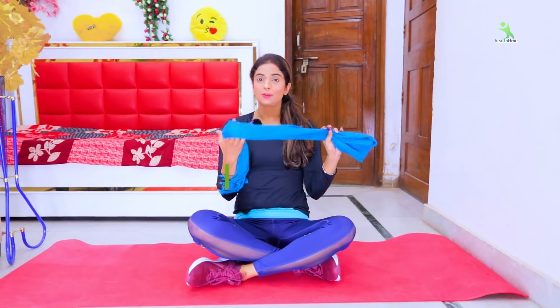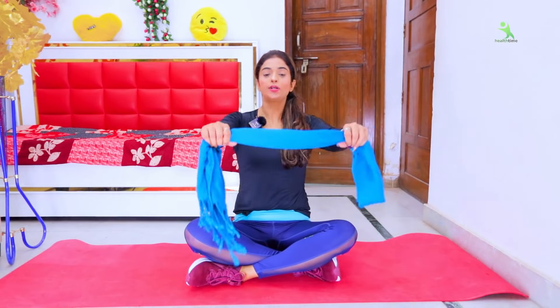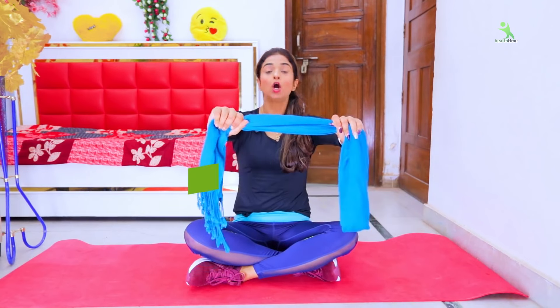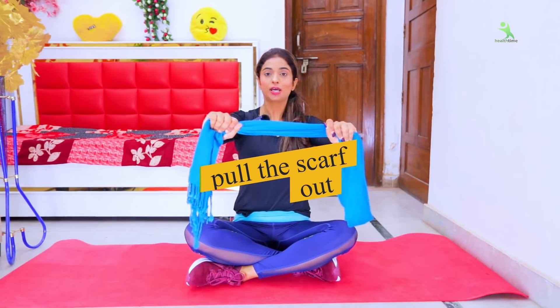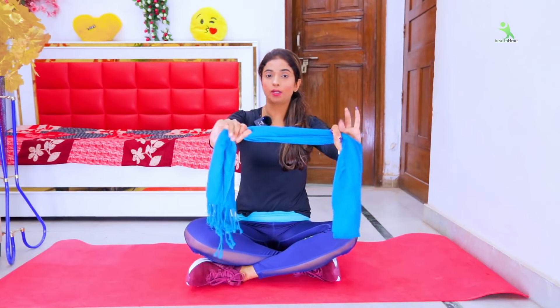Let's start our exercise. For the first exercise, as you know from our title, we need to use the dupatta. Make sure to maintain the dupatta gap. You have to hold your hands behind your back. After holding, you have to stretch the dupatta — stretch it as much as you can. The more you stretch, the more effect will come in your muscles.